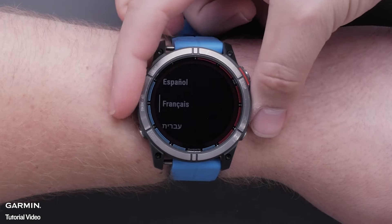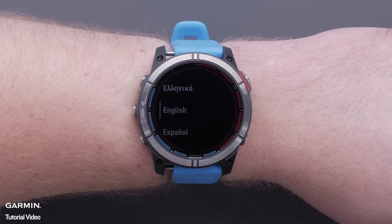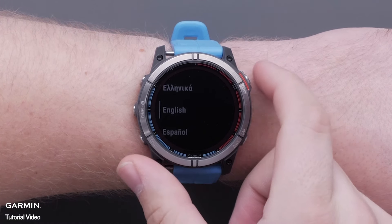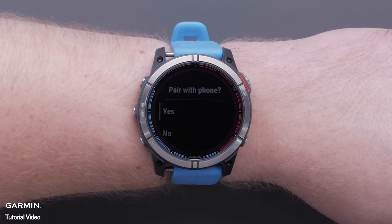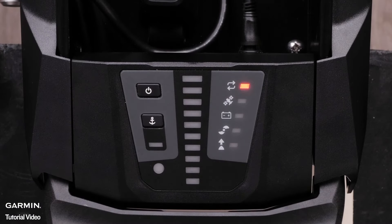First, make sure the Quad X7 software is up to date. Connect the Quad X7 to the Garmin Connect app on your phone or the Garmin Express app with a computer to check for the latest software update. The Garmin trolling motor will also need to be updated to the latest software version through the ActiveCaptain app. Follow the on-screen link for more help with software updates for the Garmin trolling motor.